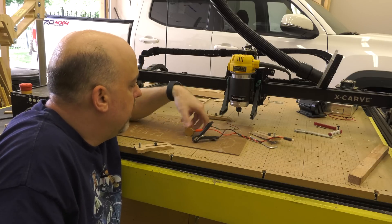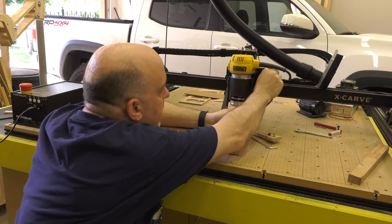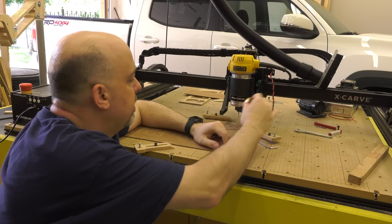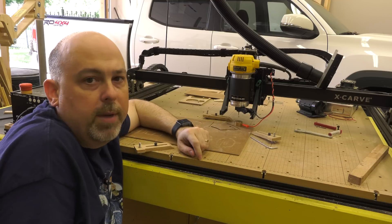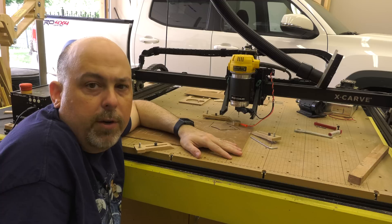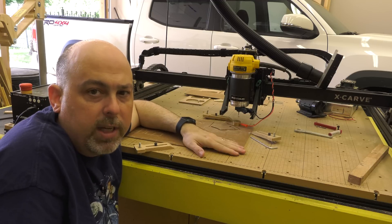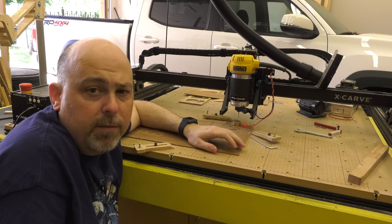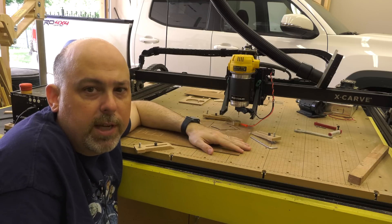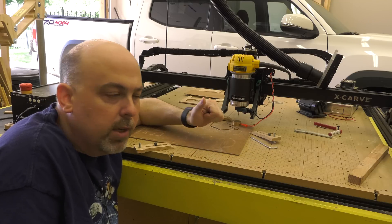Another new feature I really like is the Z-axis probe. You clamp a small clamp to the spindle and set a little piece of brass anywhere underneath the X-Carve. When you do your setup for your material, the X-Carve will automatically find the home position for the Z-axis by lowering until it touches that brass. No more guesswork or sliding a shim of paper underneath to figure out where the Z-axis should stop. This has made a major difference in how often I accidentally cut too deep.